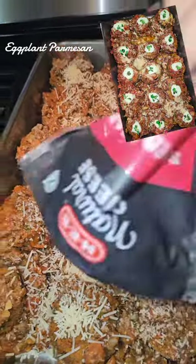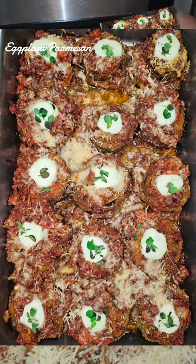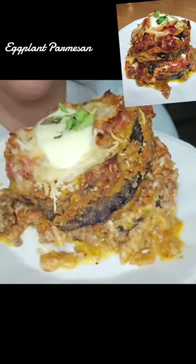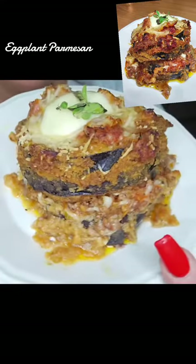Then bake it in the oven at about 350. And y'all, this is so good. It's delicious, it's cute, it's pretty. It's really good.